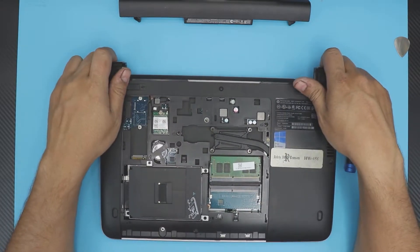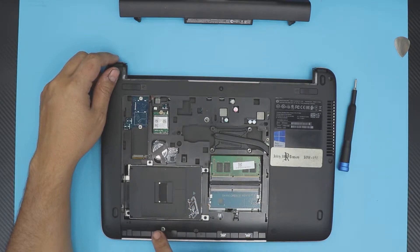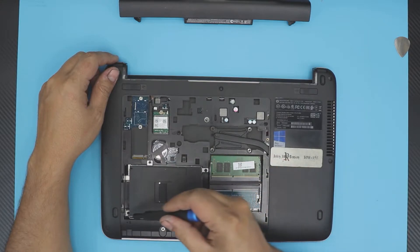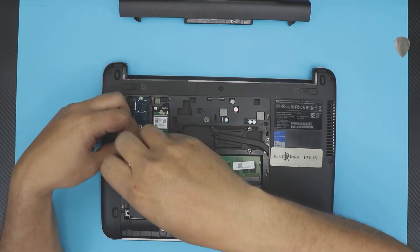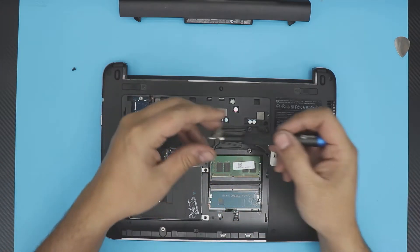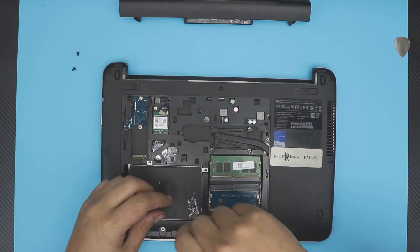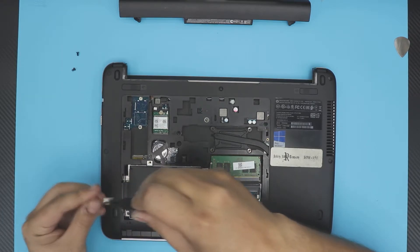Once you have the cover off, the mechanical drive is right here. To remove it, they've actually marked the screw locations for you — one, two, three, and four. Remove these screws. If you have a magnet, you can just lift them out; it's much faster.